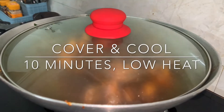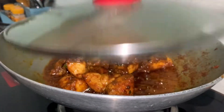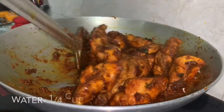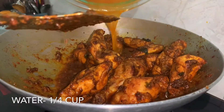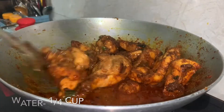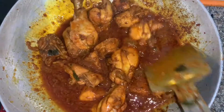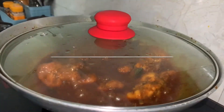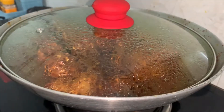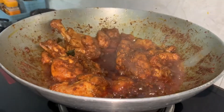Now we are going to cover this and cook it for about 10 minutes, then continue cooking until the chicken is fully cooked.